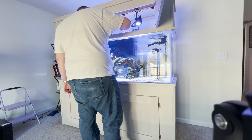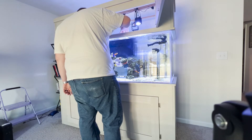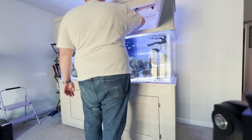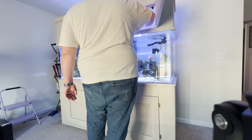All I did otherwise was feed them — I gave them their breakfast and their lunch. I did get this float to help keep pellets from the auto feeder from going right into the overflow, and I'll show that in tomorrow's episode.